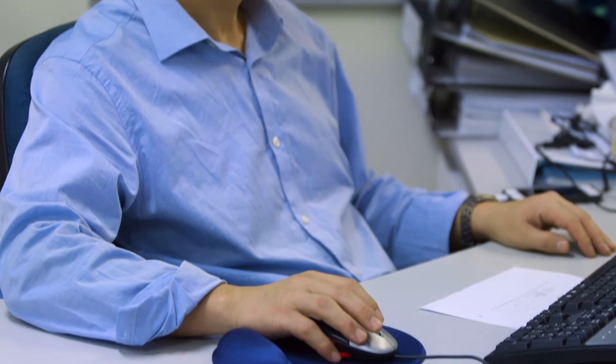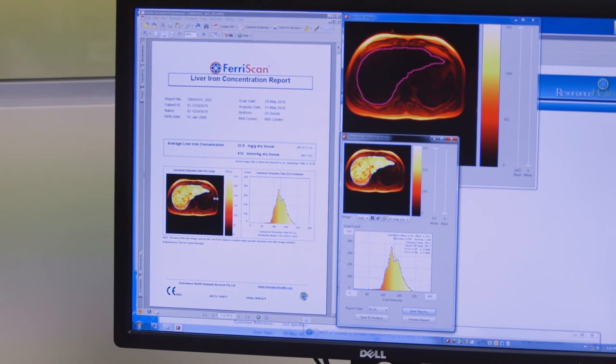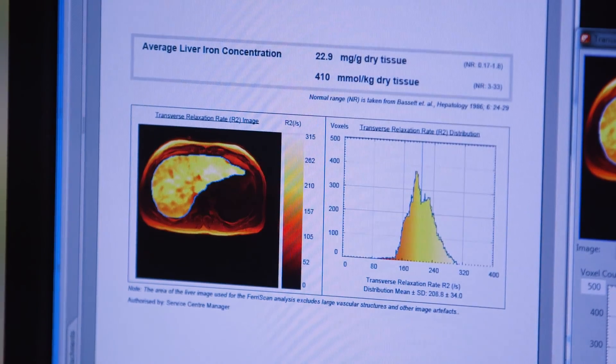Another unique feature of Ferriscan is that it can be used in very young paediatric patients. This is because it does not require breath holding, which most other techniques require. This has enabled us to measure liver iron concentration in children as young as two weeks old.